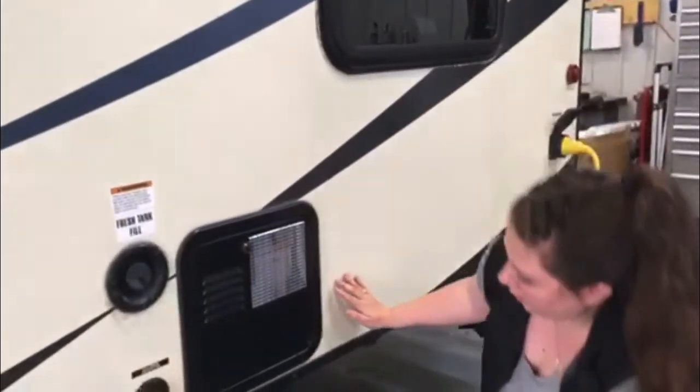Also underneath here is the drain for the fresh water tank. You'll just turn it, that'll open it up, and you can drain all of the water out.